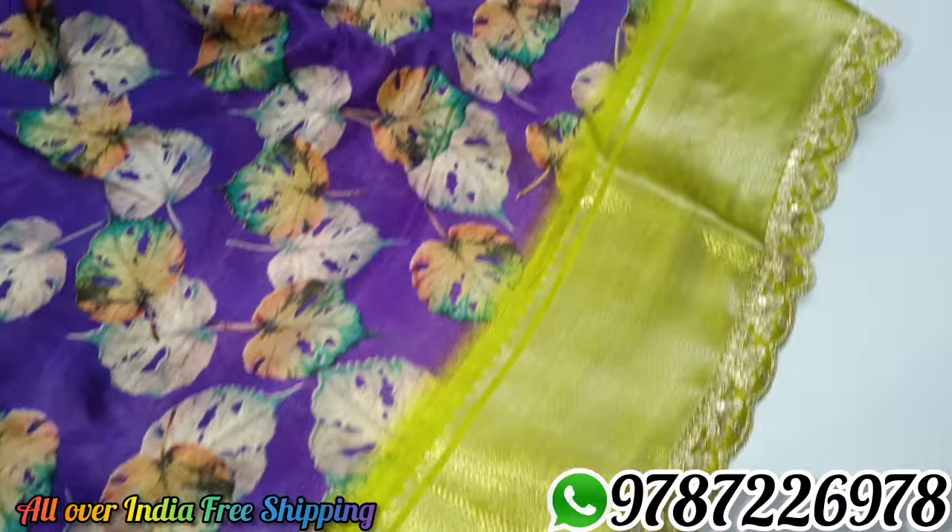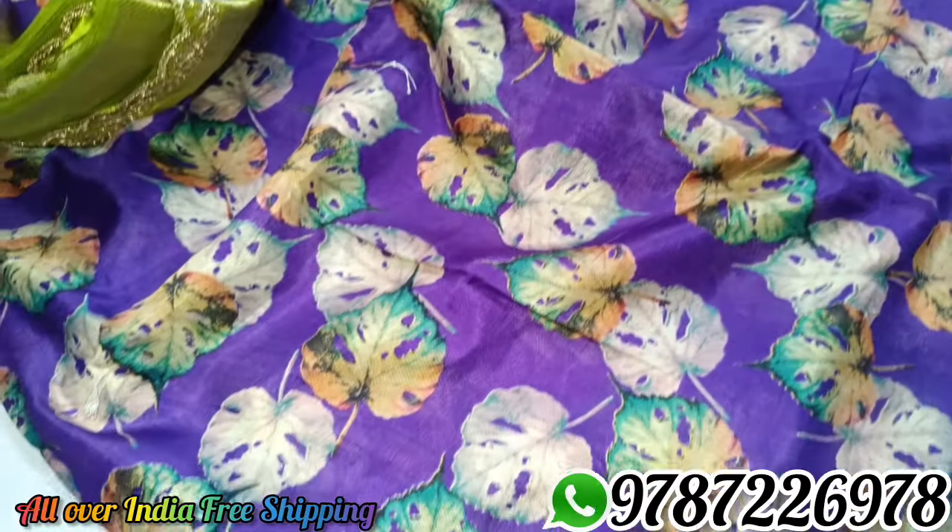This is the violet color and green color combination. This is also the color of the leaf design, because of the extra color.